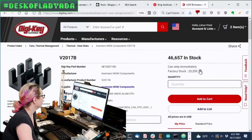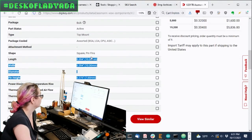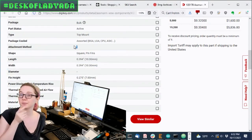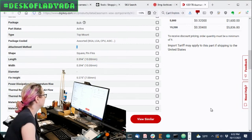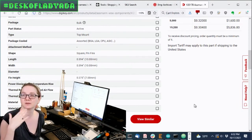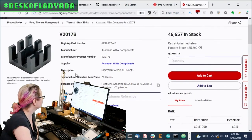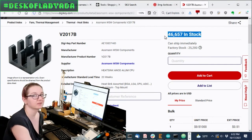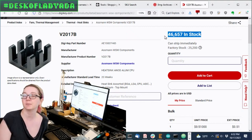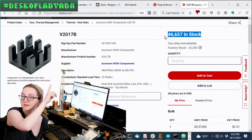I think what I'm going to do — especially since there are 50,000 in stock at 55 cents a piece — this one is a good option. It's 10 by 10 millimeters, 7 millimeters high, black anodized aluminum. It almost certainly doesn't come with thermal tape attached, so that has to be done separately. We stock 3M thermal tape in the shop — you cut a little square out and put it on the back. You definitely want thermal tape and not just double-sided tape, because you don't want it to act as a thermal insulator. This is the Assmann WSW Components V2017B. We have a lot in stock, which is a good sign — I could actually ship this with the camera breakout board. And that's the Great Search — that's my heat sink!